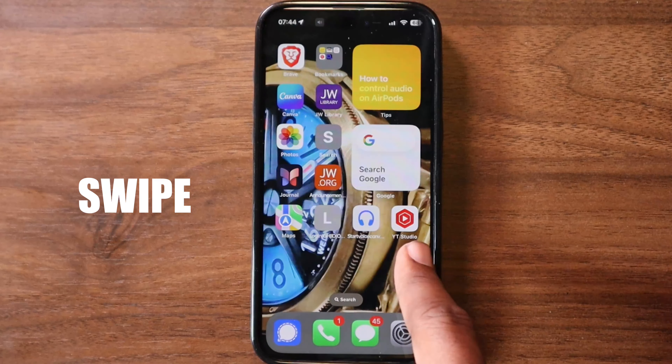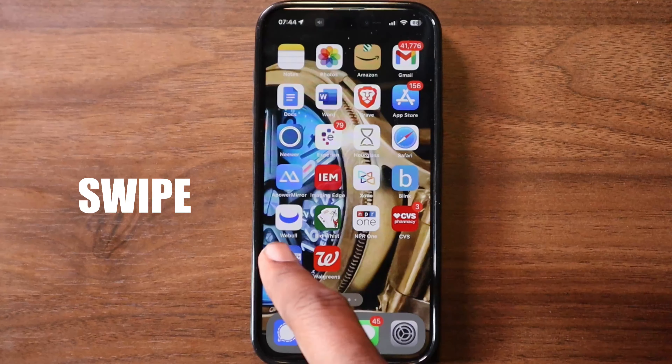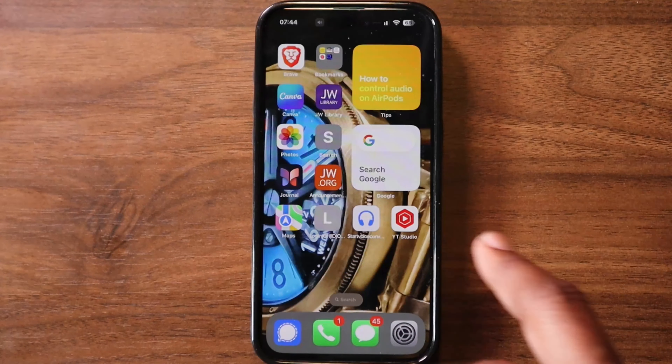Swipe: drag your finger across the screen in any direction. This can scroll up and down in a list, move between pages, or even close apps.